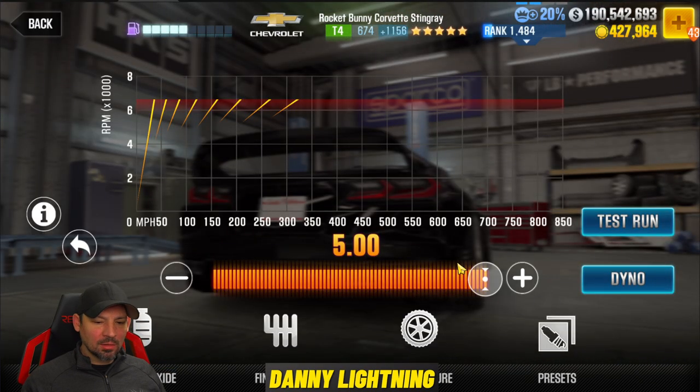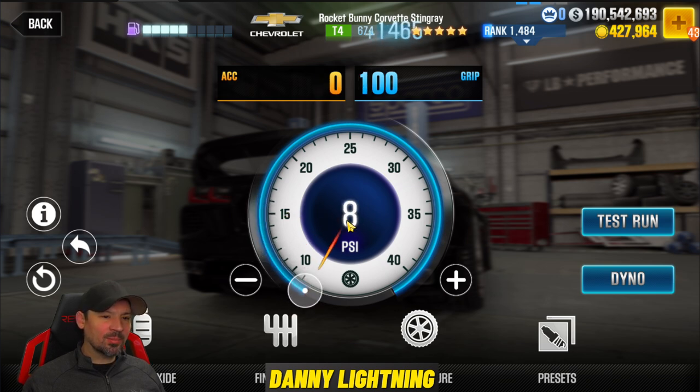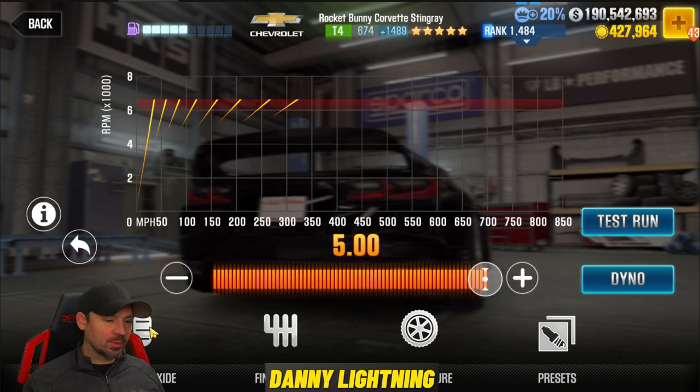On this car, you're going to keep the final drive at the stock setting, which is all the way over at 5.0. You're going to pull your tire slider down and watch the EVO points — you want those to get as high as possible. On a maxed out car, this ends up coming all the way down to 8 PSI. So you're going to have your tires at 8 PSI, your final drive at 5.0.